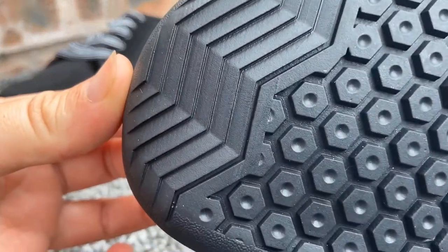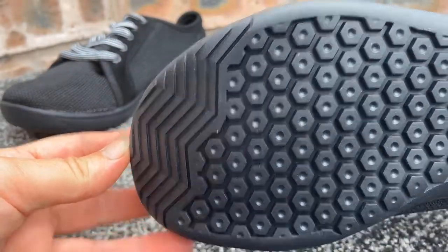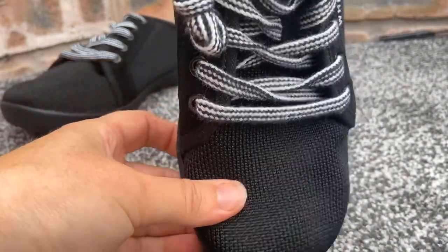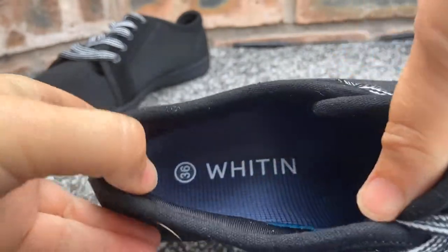I'd say they seem more like a pump than a trainer in design, which I think would be more suitable just for everyday wear or going to the gym, also because they are not waterproof. But if you've got kids, they could get away with wearing these for school in my opinion, as the design is smart enough and they are quite plain looking.